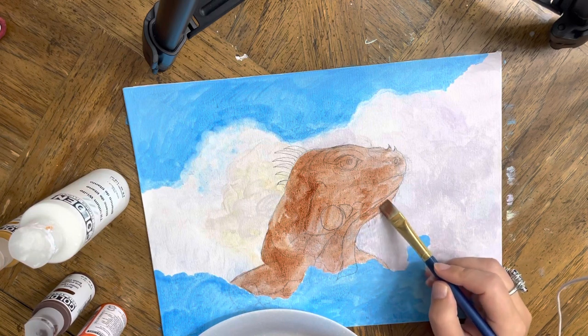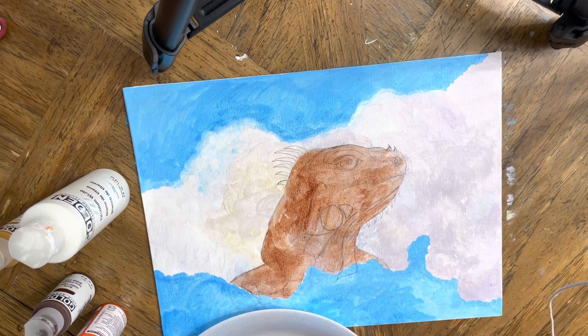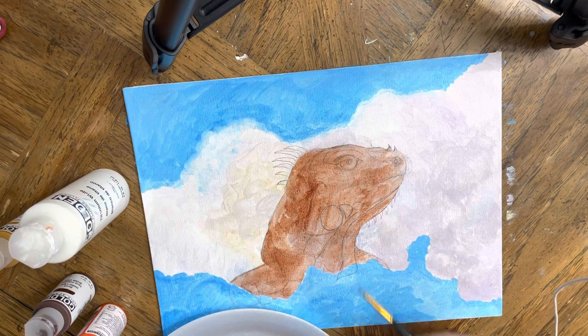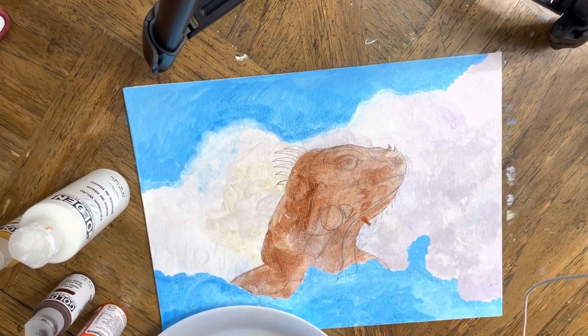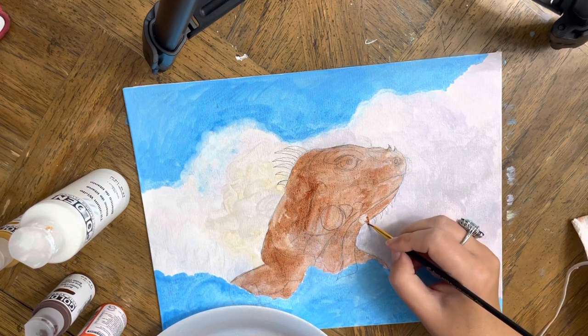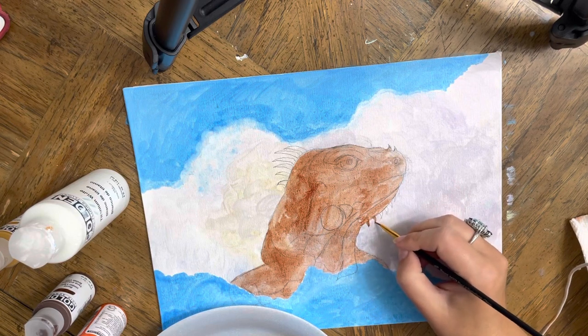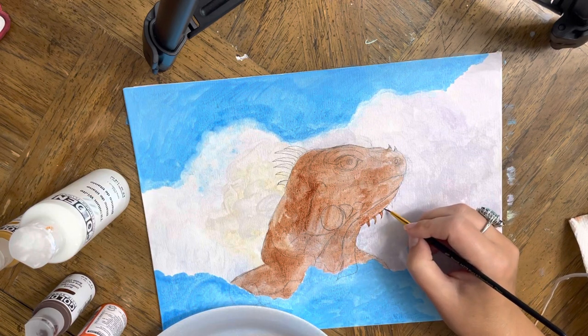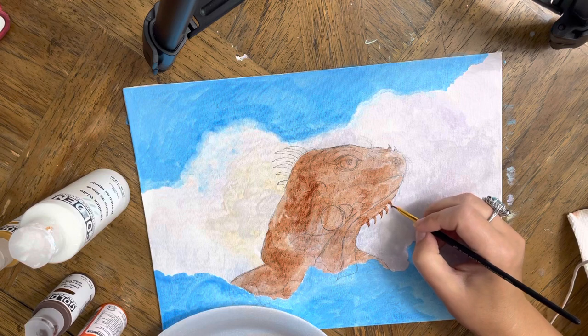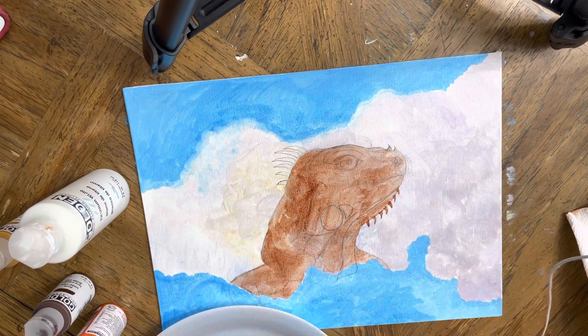We'll see how this little guy goes and find out if we can change the background or keep it. I want to cover everything with burnt sienna, even the little spikes. I forgot to bring my napkin — it's useful to have a paper towel so you can take away excess water. With this burnt sienna I want to add little layers again to redistribute these lines.